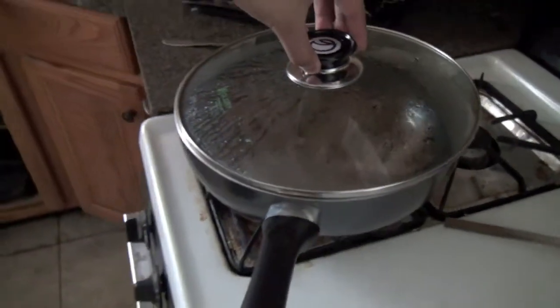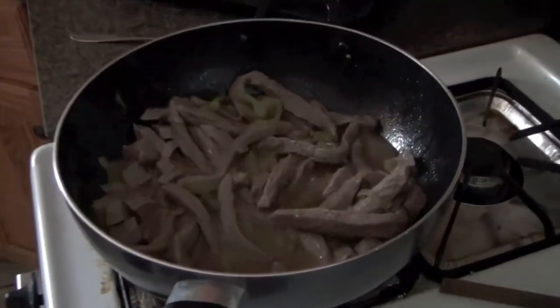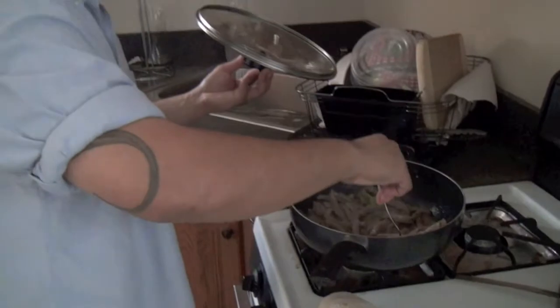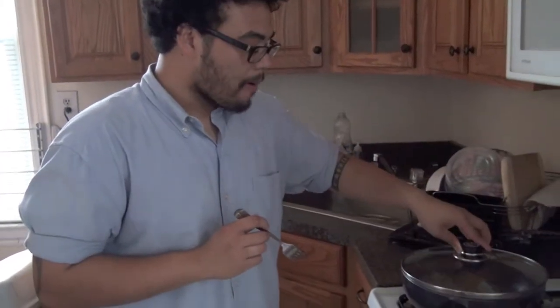So it's time. The pepper steak is pretty much done. Just going to turn it off real quick. Alright. And that's it. Just going to give it a quick taste test. Check the flavor. Very good. Very hot. So that's it. Beef pepper steak with onions and oyster sauce and chicken cutlet.